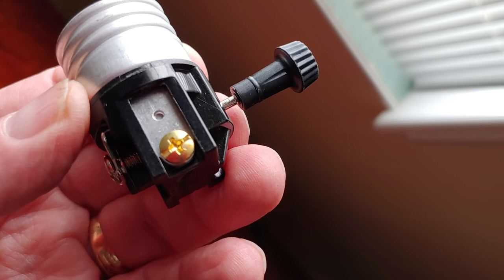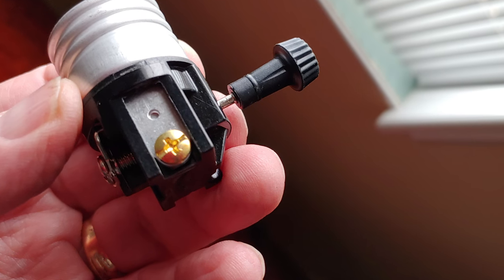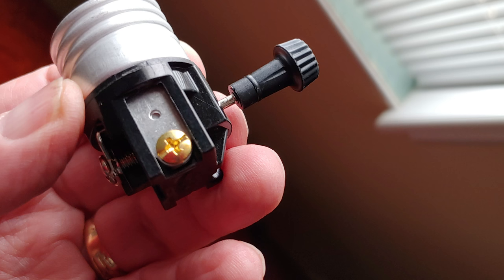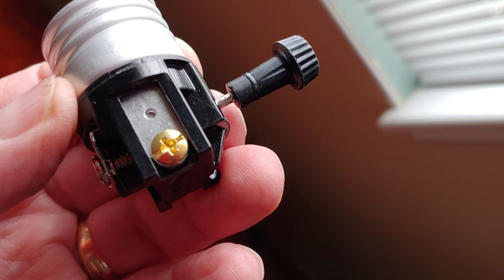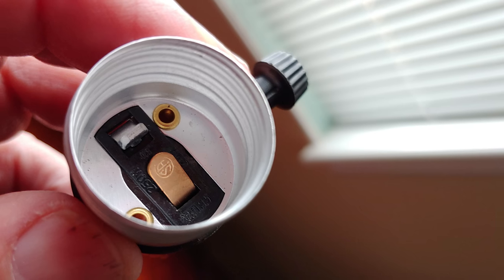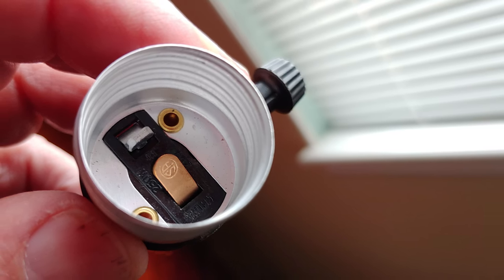You'll notice there are different colored terminal screws. This one is brass. The protocol for electrical devices, at least in the United States, is that brass colored screws are for the hot side — where the energy flows into the device. If you rotate the lamp base on its end, you can see inside the receptacle an isolating brown tab with a metal tab that contacts the bottom of the light bulb when it's screwed in. This is the first place electricity flows in, and it's also the hardest to touch because it's at the bottom of the receptacle — that's a safety feature. The protocol is: black to brass, or hot to brass.